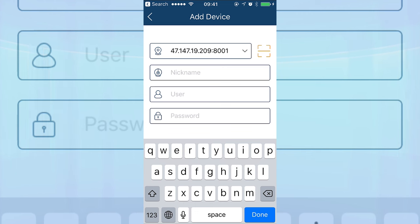For the nickname, you can name it anything you like to identify it — I'll call mine NVR. Now type in the username and password of the DVR or NVR. The default username and password is admin and 123456. Once you type the password, select Done.